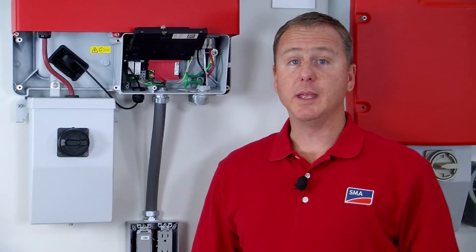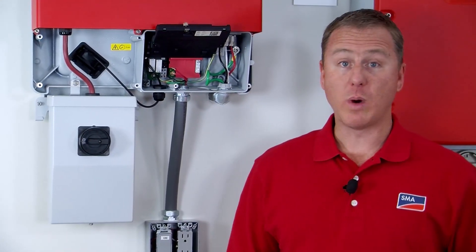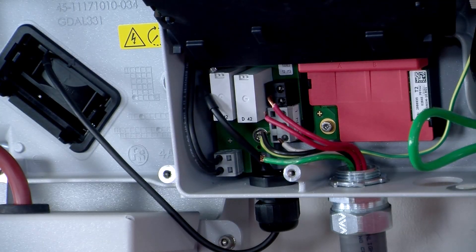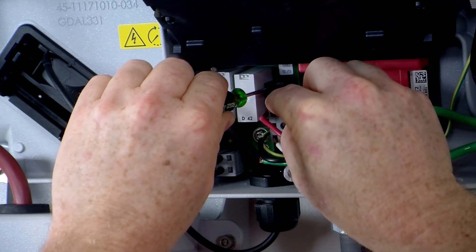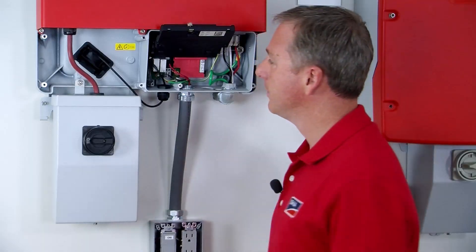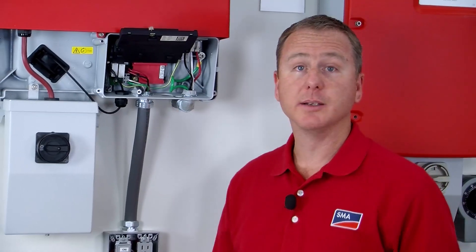I'm going to start with the switch wiring and then work my way down the SPS board with the receptacle wiring. I'm going to start by inserting the screwdriver into the slot, pushing it in, inserting the conductor, and we're going to repeat that for the remaining four conductors. And that's it — I've installed all five of my conductors.